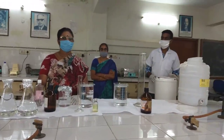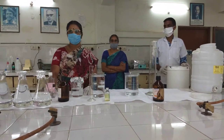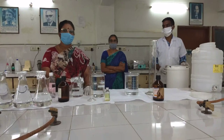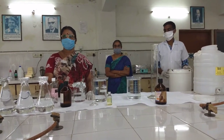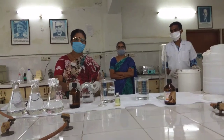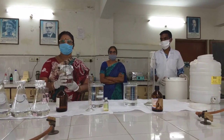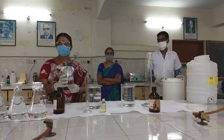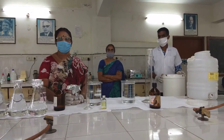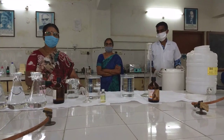The first step is preparation of the hydrogen peroxide. The hydrogen peroxide which is commercially available is 30% and the sanitizer requires 3% hydrogen peroxide. We have already diluted the commercially available hydrogen peroxide to meet the requirements. So the concentration we are using is 3% hydrogen peroxide, which we will be adding to the sanitizer preparation.